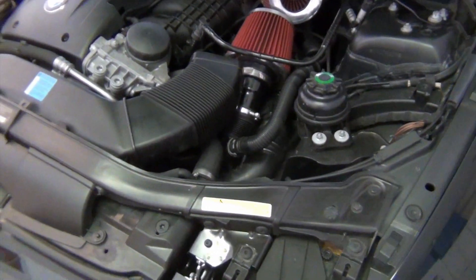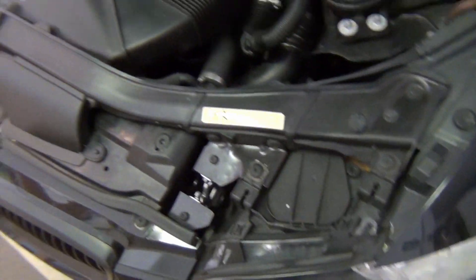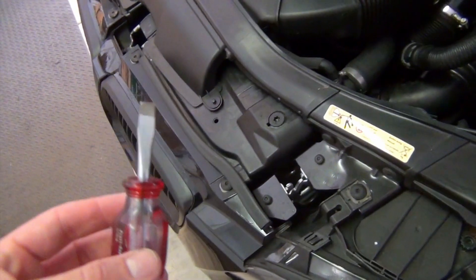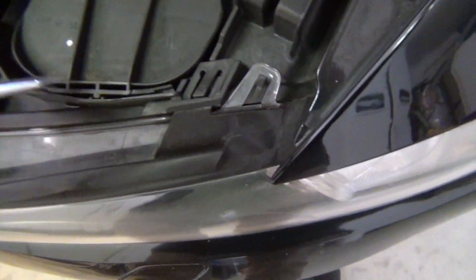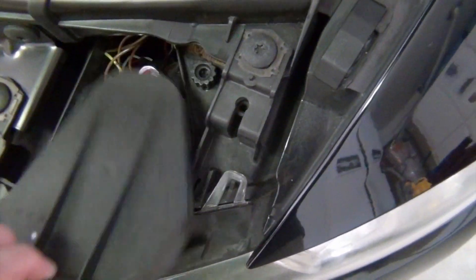For those of you wondering how these bulbs are installed, it's actually really, really simple. It took me about 10 minutes to do both of them. All you're going to need is a flathead — I'm just using this little stubby one — and that's the only tool you're going to need, just to pop this little cover off.